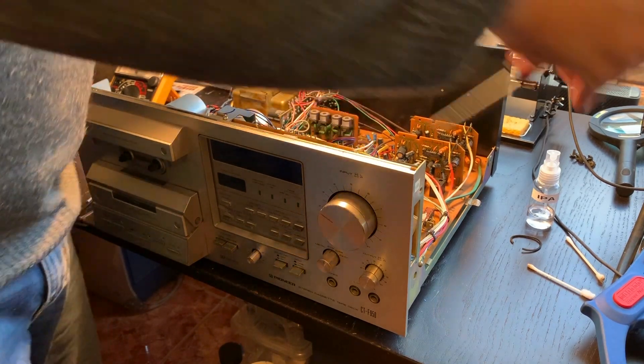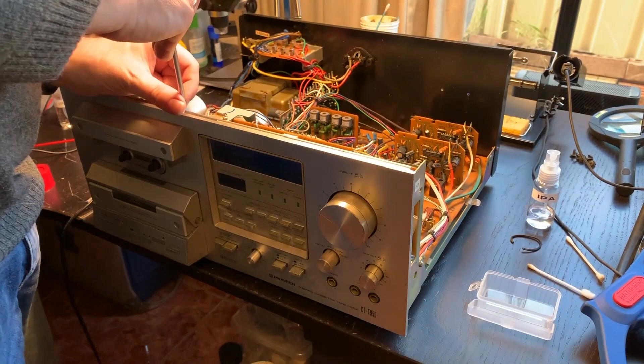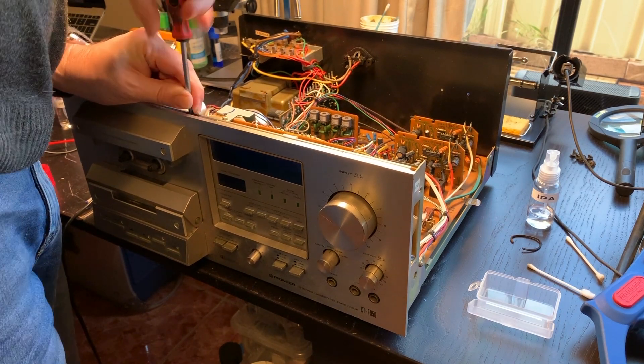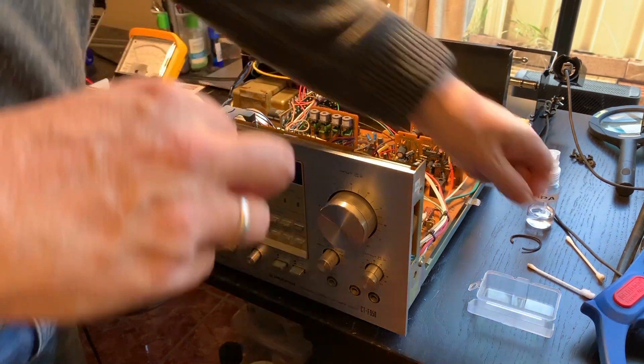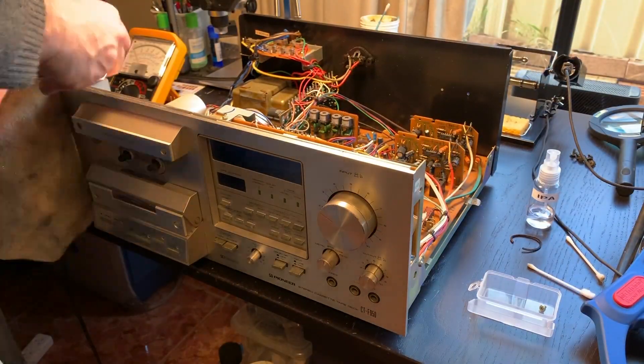In the meantime the belts have arrived, and to be able to swap those out we have to remove the transport. To be able to do that we have to remove the front plate first. This is fairly easy done — I think it's just three screws on the top of the device and three screws on the bottom. Then we can pull off the front plate.